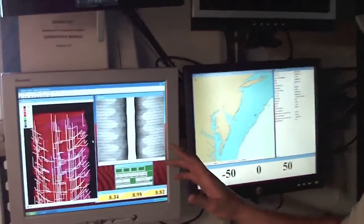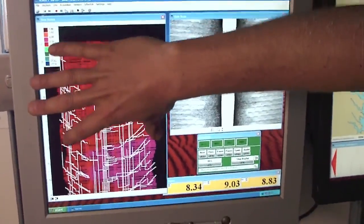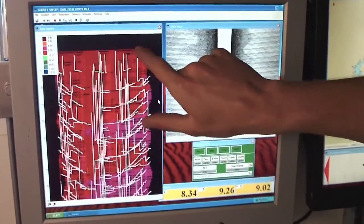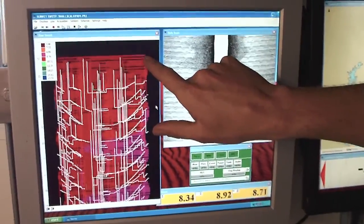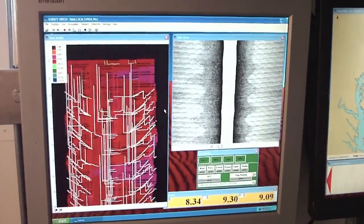You can kind of see in this image — this is the actual swath that we're getting right there. Each one of these is 101 individual depths, and each depth is associated with a latitude-longitude.